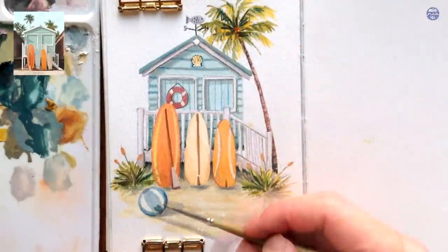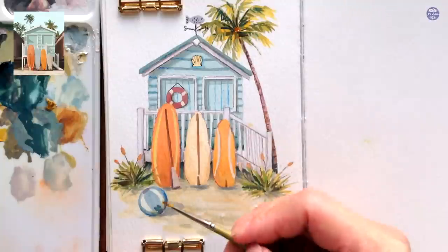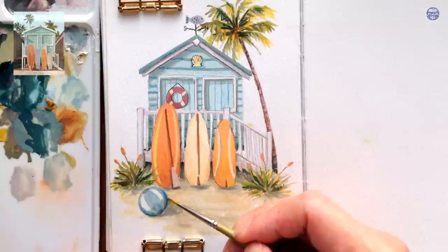Here I'm adding some final outlines and also adding a little bit of shadow under the ball so it doesn't look so flat. And that's basically it for this painting.